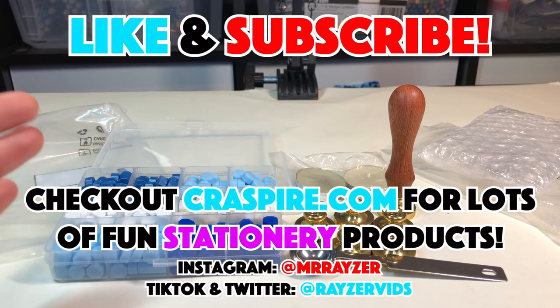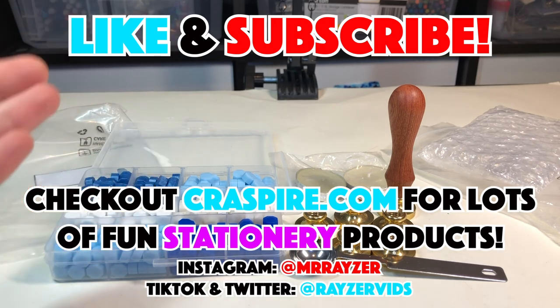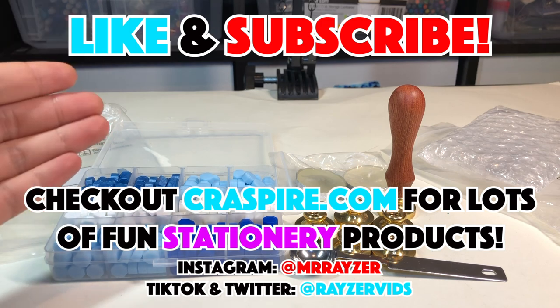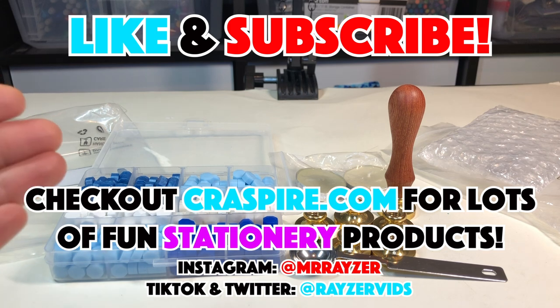Make sure to stay tuned, like this video, and subscribe to my channel for the next part where I'll actually be testing out these products and doing some wax stamp sealing for the first time. I hope you guys enjoyed this quick unboxing and reveal, and I'm super happy to do this collaboration with Craftspire. Hope to see you guys in the next part!